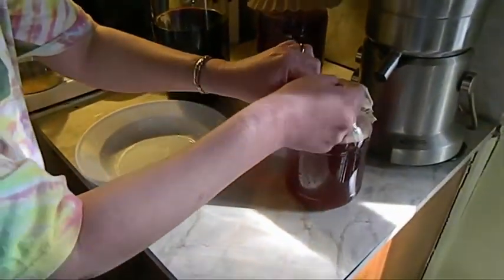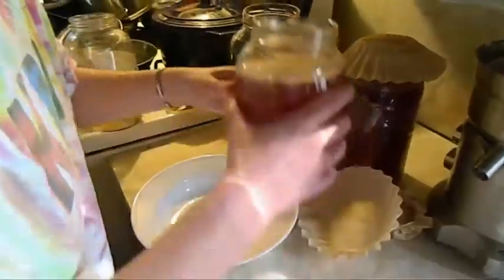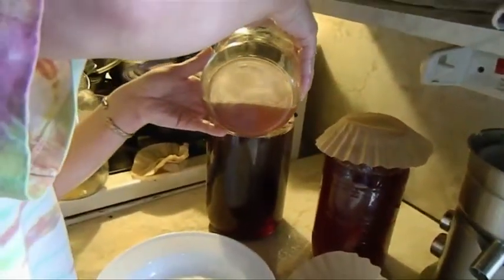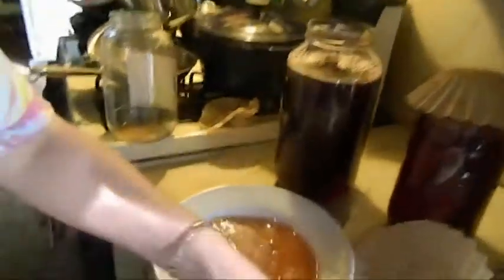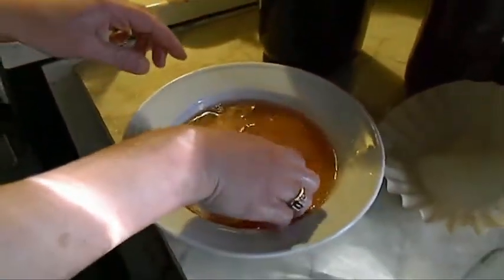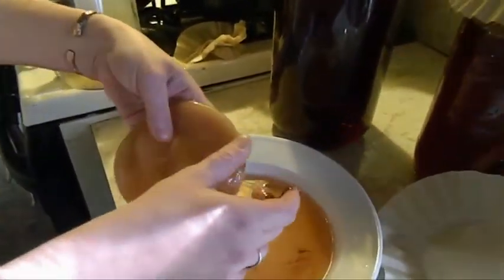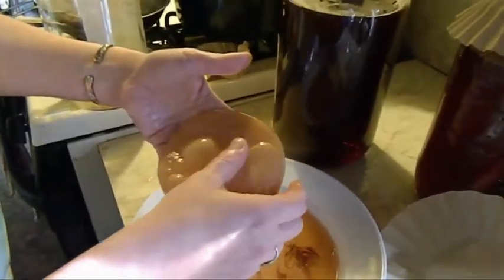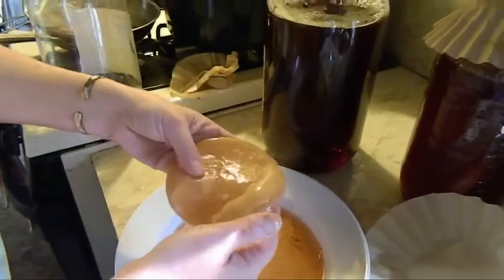Now we're going to go ahead and unveil Ruby Tuesday. This was literally created with juice from Esther. I'm going to try to pour directly into the bottle and start the mojo juice so I don't make a big mess — it's going in perfectly. Now I really want to take a look at this SCOBY. Look at this thing — these are just so neat to make. That's not mold — that is just the yeast or whatever. I guess that's an air pocket; I'm not sure what that is.